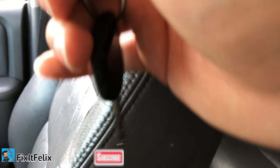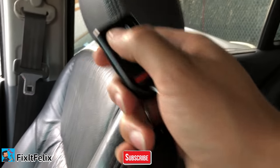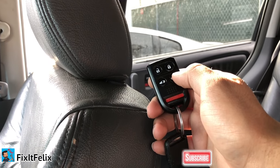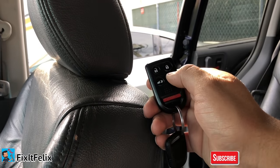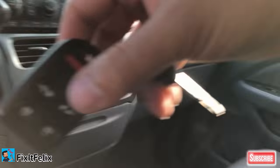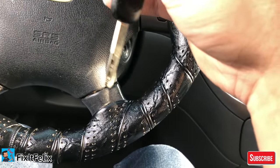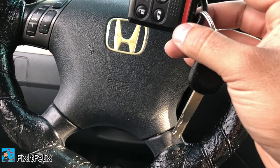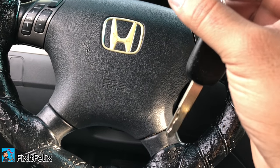You can remove the key, press the lock button, and it works. If you do it on your Honda Odyssey, you can also open the back doors with it. It's that easy — just follow these steps to program your key.